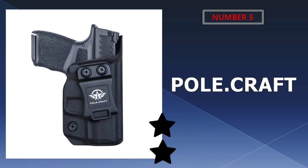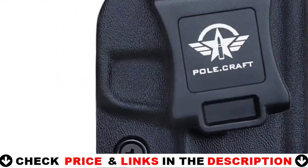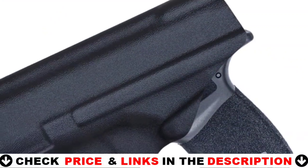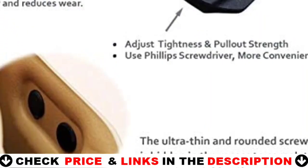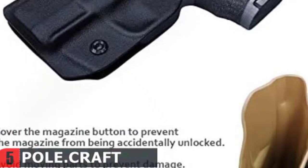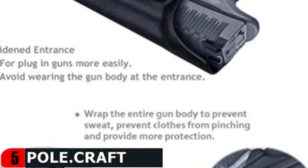Last in our top 5 best holsters for the Springfield Hellcat is the Pole Craft Springfield Hellcat Holster. The Pole Craft Holster is handmade from sturdy 0.8-inch Kydex. It is not only waterproof and sweat resistant, but also has high strength, high toughness, impact resistance, abrasion resistance, and aging resistance. It can be used under various conditions, so you can always rely on it to save your life. This holster is hidden in the belt and clothes, protecting you without causing anxiety.